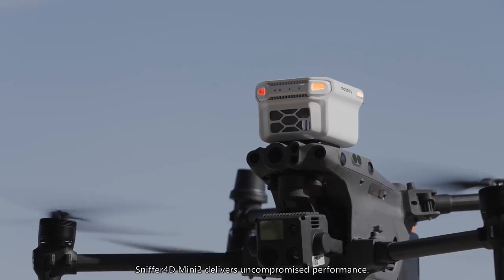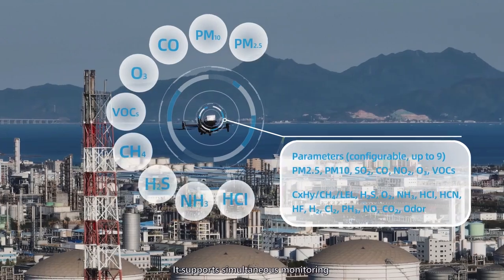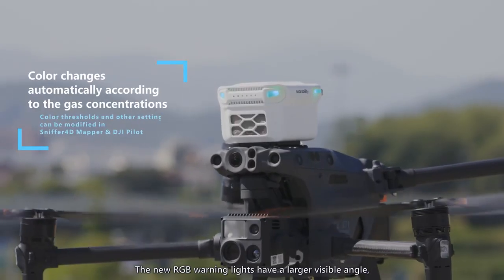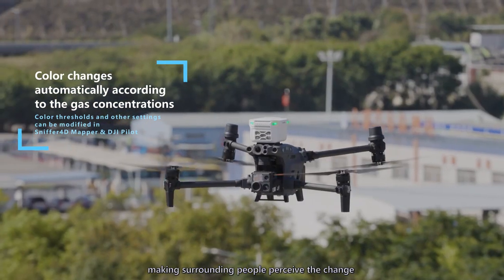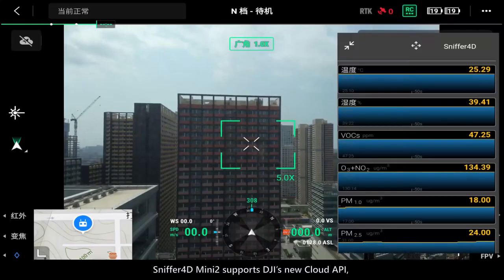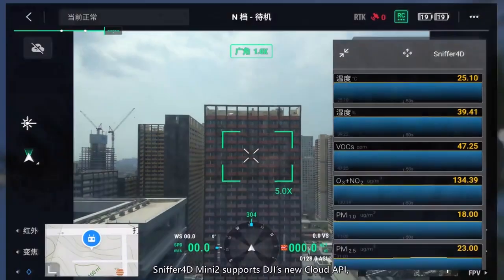Under its compact body, Sniffer 4D Mini 2 delivers uncompromised performance. It supports simultaneous monitoring of up to nine gas parameters. The new RGB warning lights have a larger visible angle, making it easier for surrounding people to perceive changes in gas concentration.